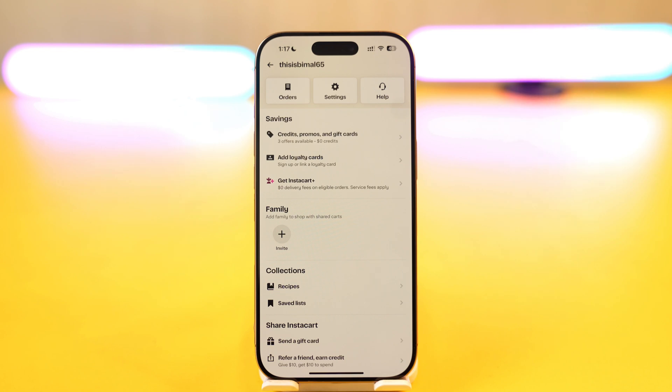From there, look for the button that says 'Add to Apple Wallet.' When you've selected it, Instacart will guide you through the process of adding the card to your Apple Wallet. Once the card is added, you can use it for Instacart purchases via Apple Pay.